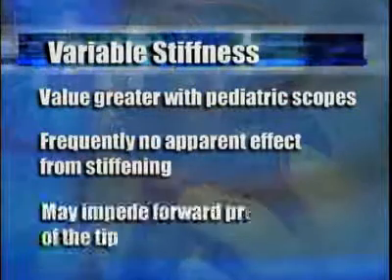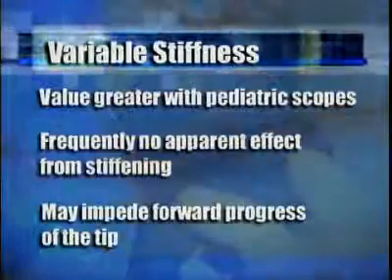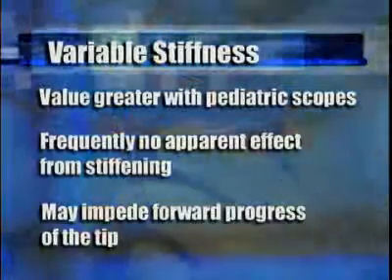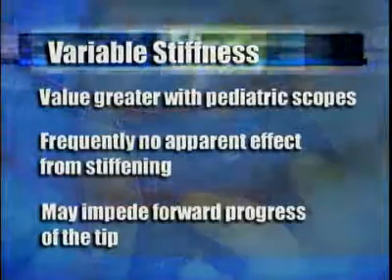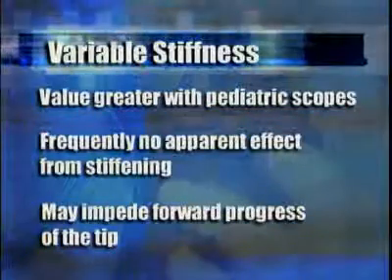Third, I am convinced that there are specific instances in which activation of the stiffener actually impedes advancement of the colonoscope tip. Therefore, if you have activated it to help pass an area of difficulty and now you encounter another area of difficulty later in the examination and the stiffener is still activated, remember to try to deactivate the stiffener and place the colonoscope in the more flexible mode again.